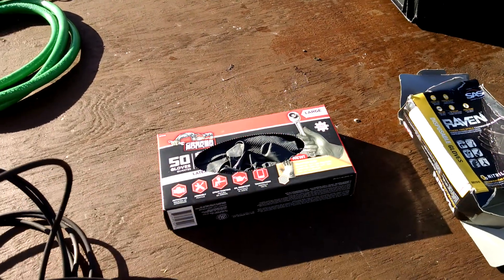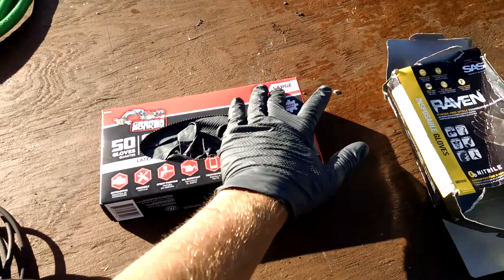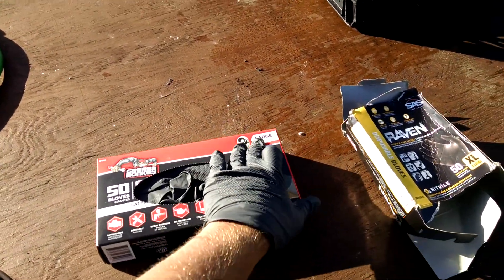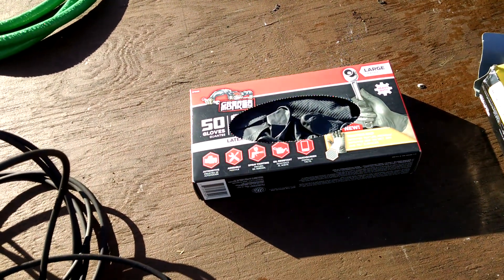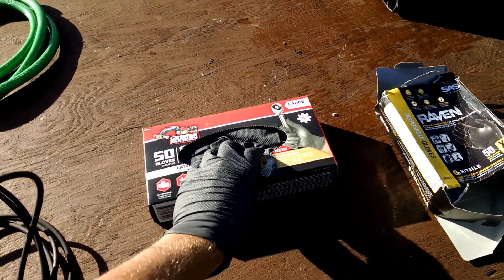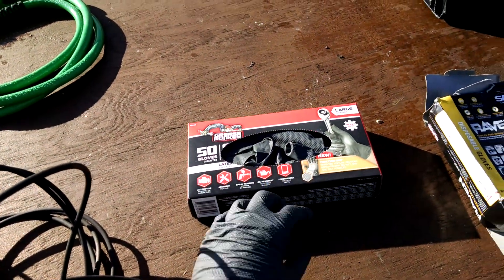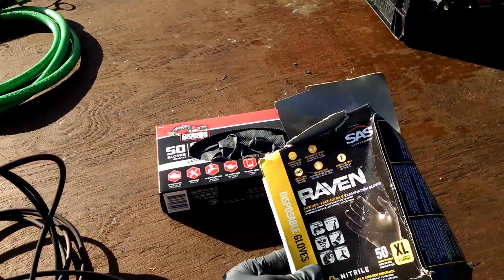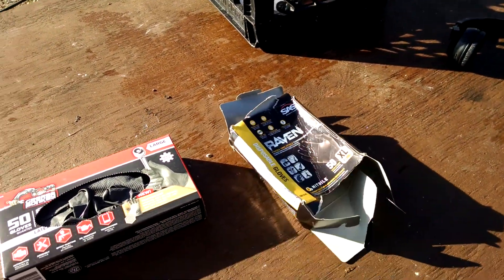Depending on your preferences as far as more form fitting — well, of course these are larges so they would form fit better on me. All Walmart had was large, so I don't know if they carry other sizes, but that's what they had. For now I'm just going to use these Grease Monkey gloves, and that's pretty much the review. I do have another video on the Ravens that I did previously, which you probably don't need to watch now.